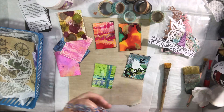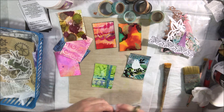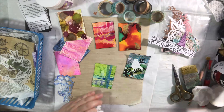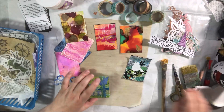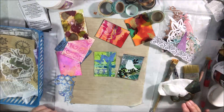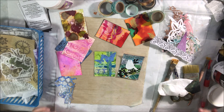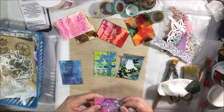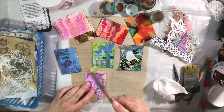I started with a background that had some stamping on it and collaged on a few pieces of painted paper — one with dots from a stencil and others were gel prints. Then I added a couple of die-cuts: some sprigs of leafy, branchy looking things and a little die-cut bird, and I set that one aside to dry.